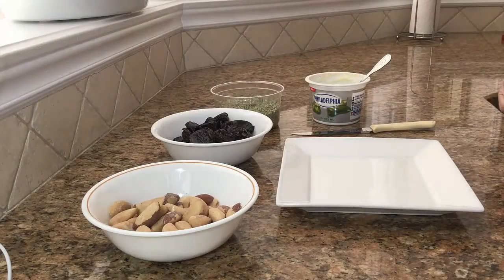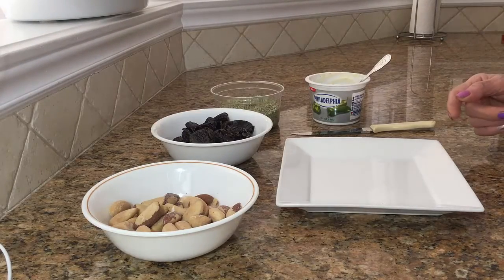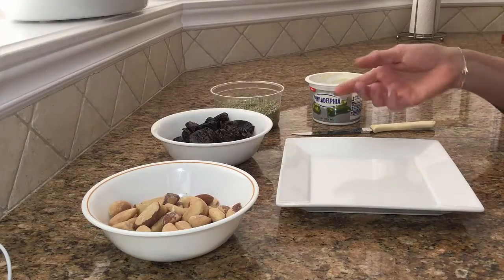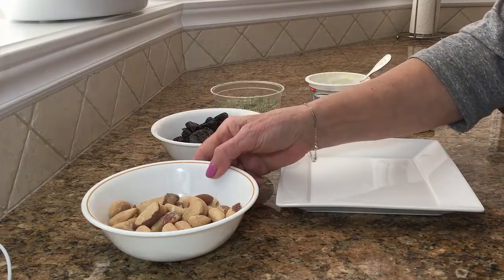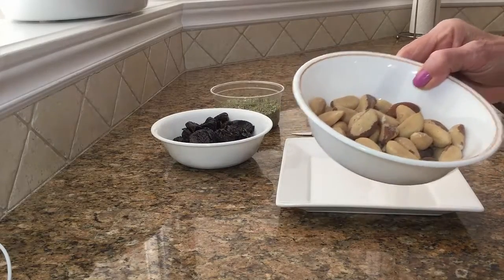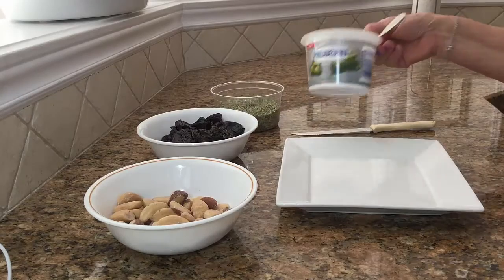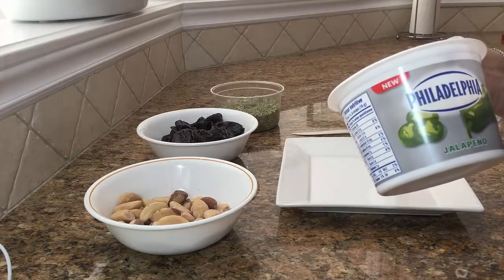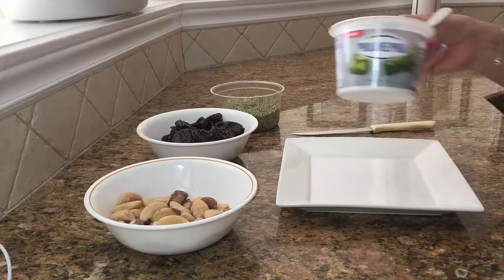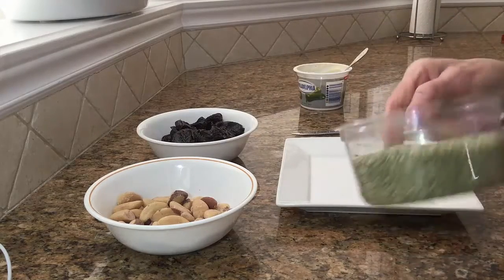Hi there, it's Donna Teresa. Today I'm going to be making some hors d'oeuvres — really delicious and yummy. For this recipe, which is very easy, I'm going to be stuffing the prunes with Brazilian nuts and some cream cheese. I'm using jalapeno cream cheese and some fennel seeds.